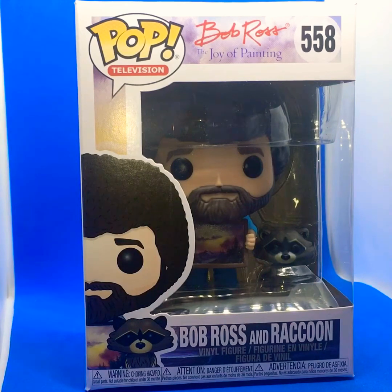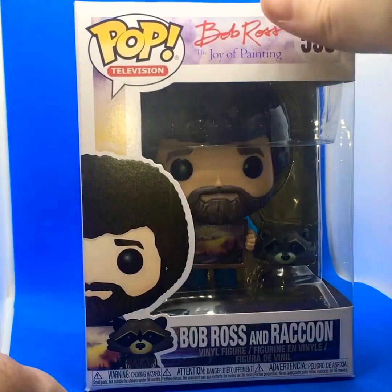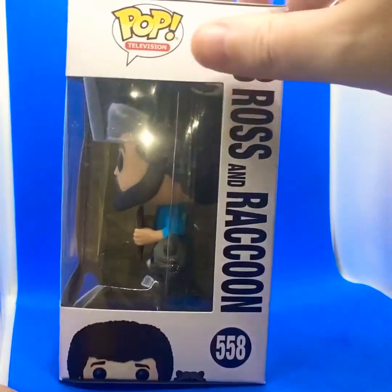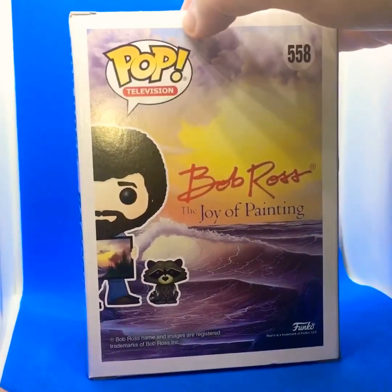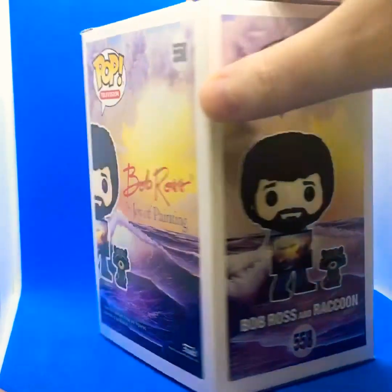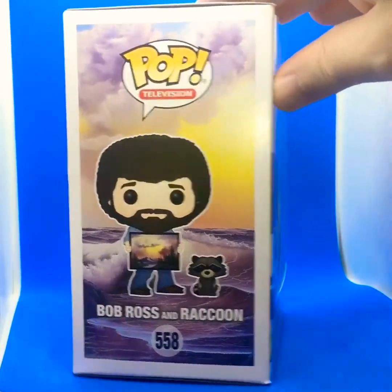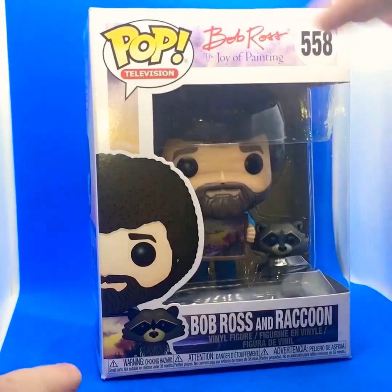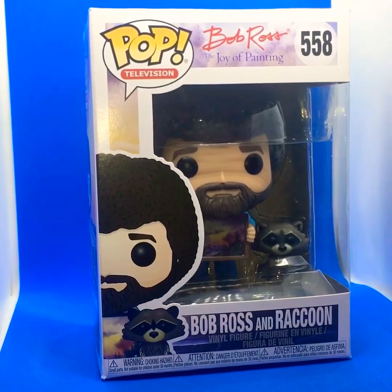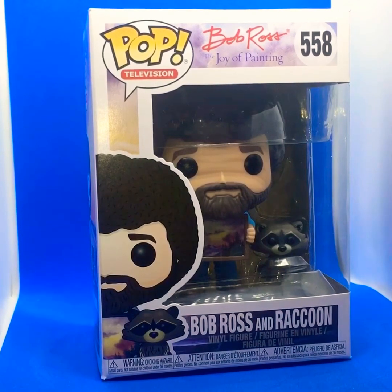I just kind of like him — I think he's a really cool guy. I got this pop because, one, I like him, and two, he has some nice accessories which I think make him stand out as a pop, which I'll show you once I open it. But let's show you the sides and back first — some nice artwork to go with his painting theme. And there's Bob Ross and his raccoon; I think it was a pet or something he was famous for having in one of his videos.